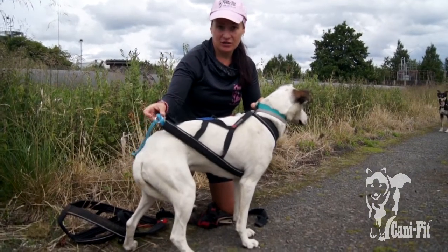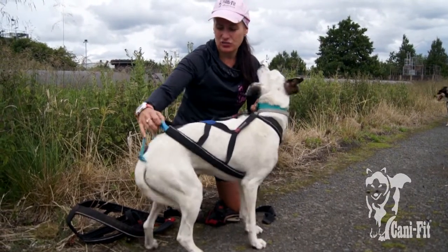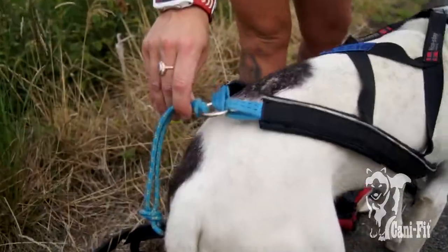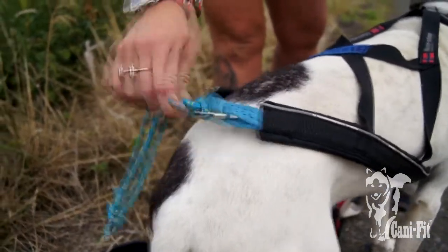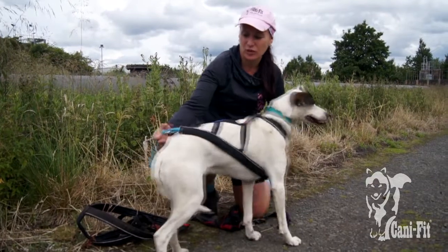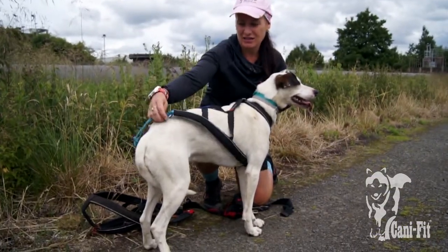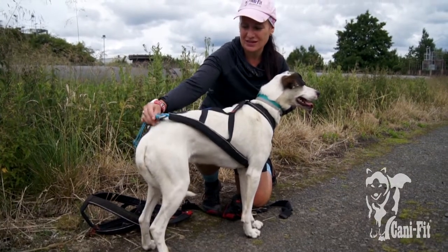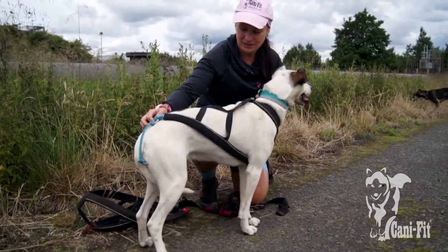The nice feature about this harness that makes it a bit different from your standard X-Back is this ribbon at the back. The tug is on an o-ring and it's in a sliding ribbon at the back. So if the dog is leaning into one side more than the other, you're avoiding a harness twist — the tug is moving and sliding with the dog. It's a really nice feature to have in an X-Back.